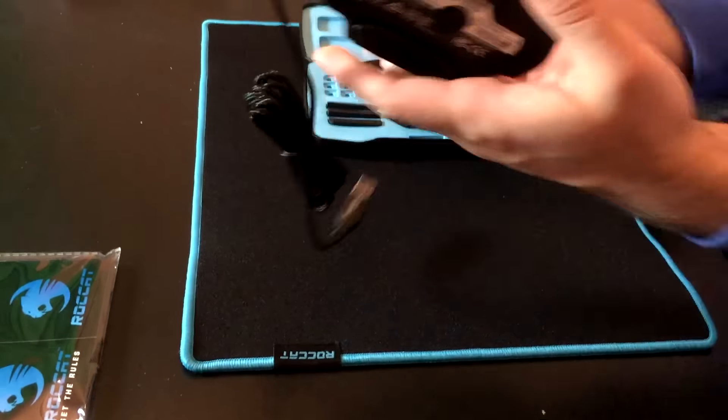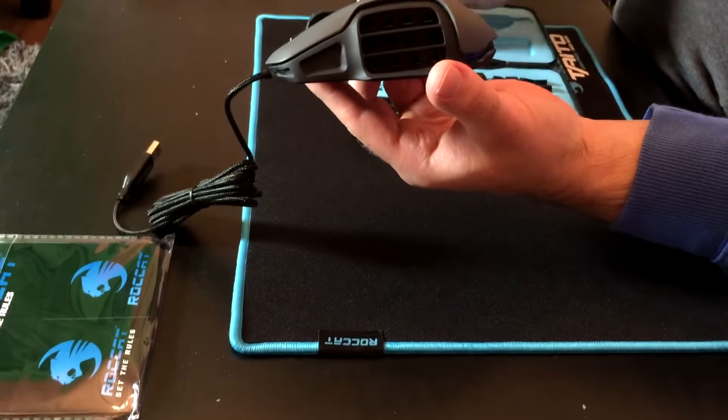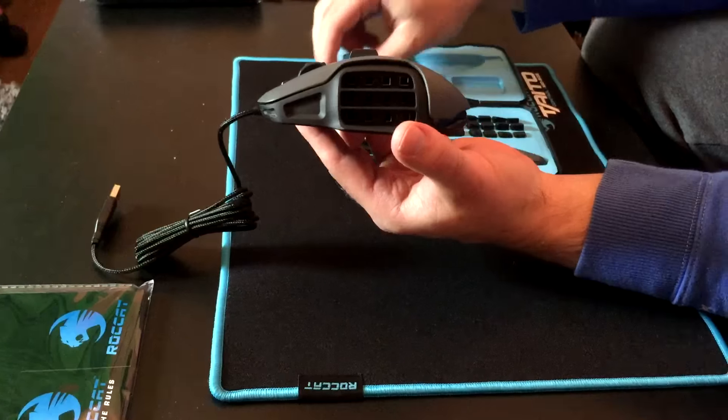All the buttons are falling out, guys. So you now see you have like a bare frame, which is pretty cool. They ideally go in the case here, but I ain't got time for that right now.